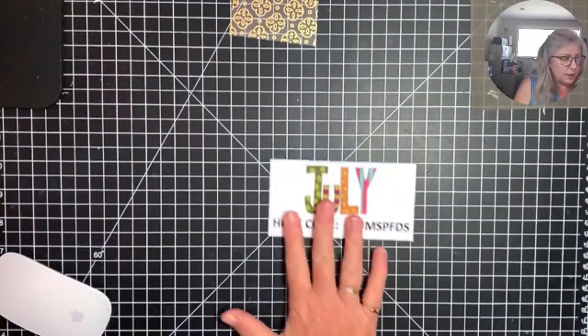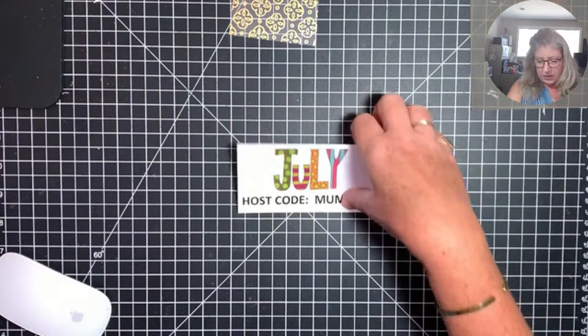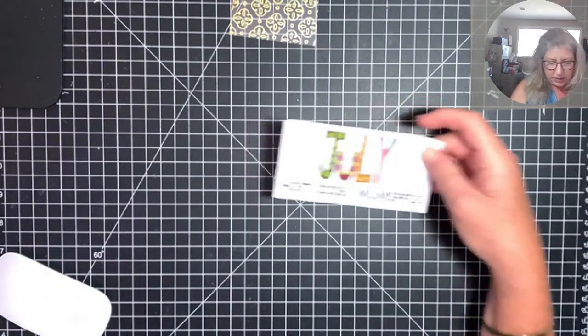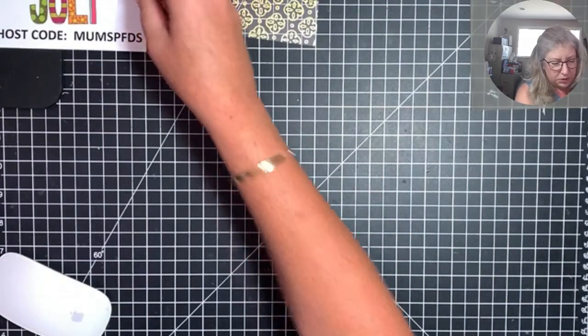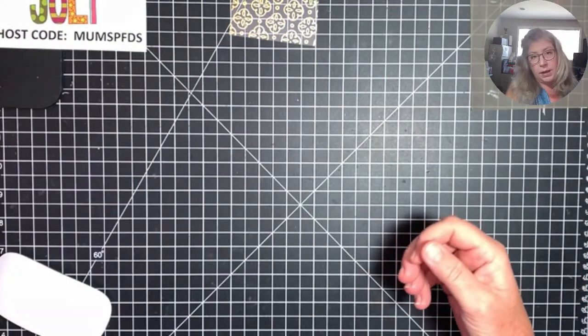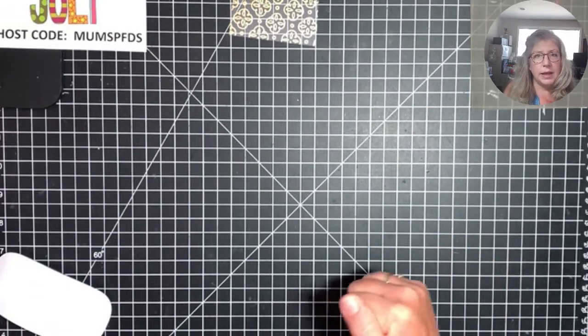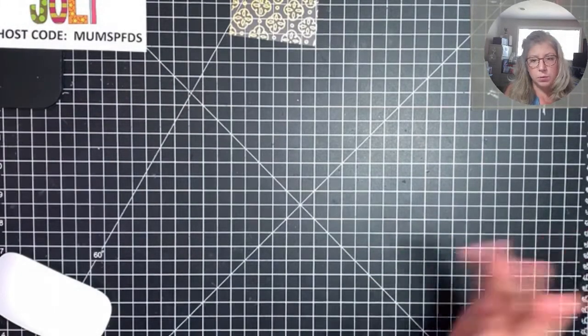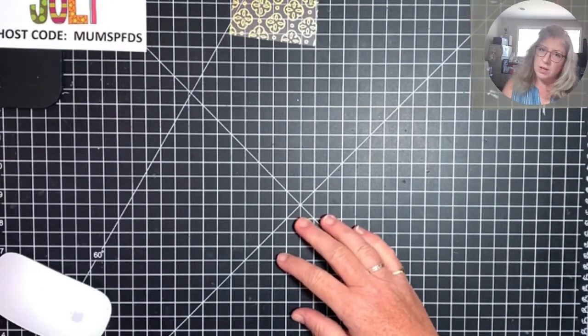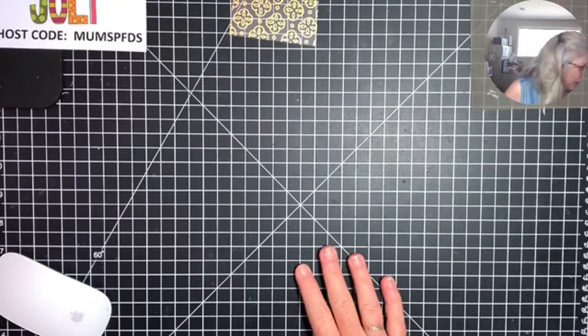My host code for the month is MUMSPFDS — M-U-M-S-P-F-D-S. That's also on my website on my home page. If you're interested in any of the products I'm showcasing today, they're all for sale in my store. Just go to cardsbycheryl.com, click 'Shop With Me,' and you can browse the online catalog. Use your host code so that I can send you some rewards as they come in.